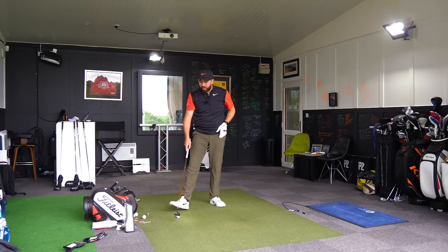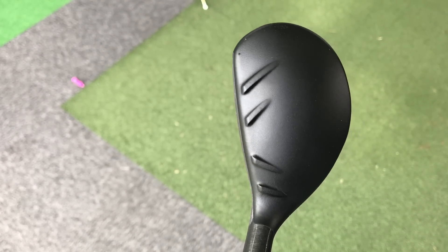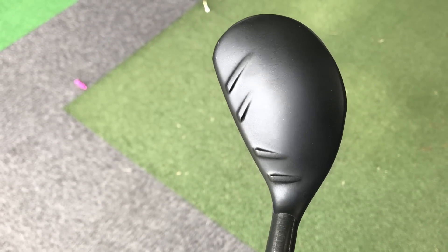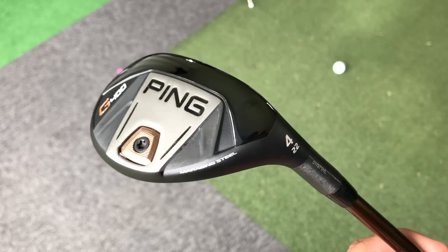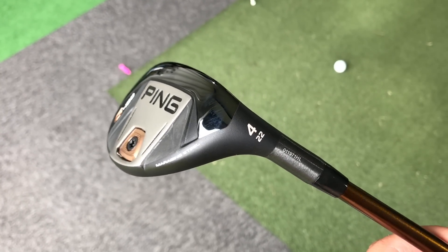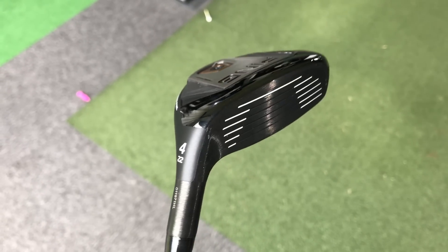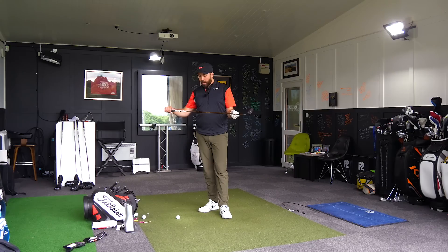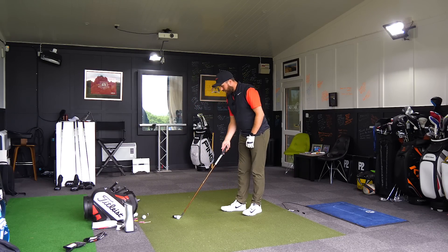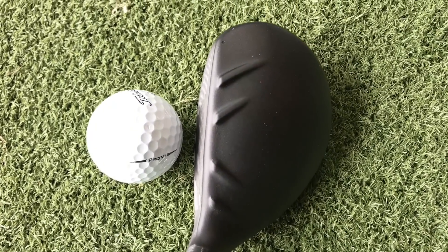Okay, so we're moving to the hybrid. Turbulators on top, which are bolder — like the G400 driver, bold turbulators, four fangs on top of the head. High density weight in the back, which is helping with a lower centre of gravity further back. It looks stealth, it looks really good. You can change the lie angle by two degrees flatter or more upright, but you cannot change the loft — and the lie angle must be adjusted by a fitter, not self-adjusted. Same Alta CB shaft. It looks smart. I like the black finish on that.